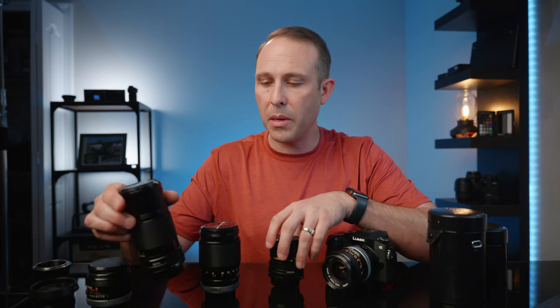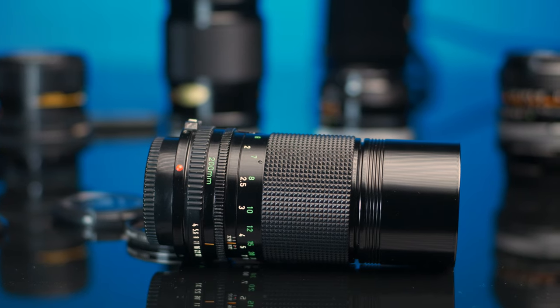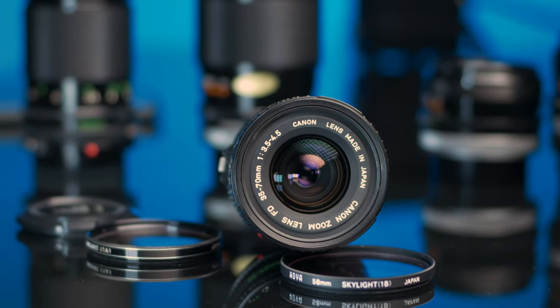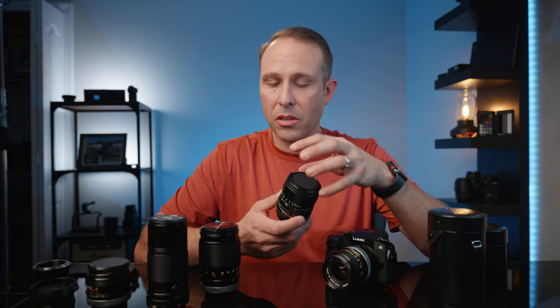These two lenses were actually gifted to me. This is a 200mm f/4, and you can pick one up for like $15-16. This lens here is a 35-70mm f/3.5 — not the fastest, but actually pretty sharp. So you can build yourself a whole cinema kit: a 24mm, 35mm, 50mm, 85mm, 100mm — all pretty fast lenses, f/2.8 or under — for around $500-600. A lot cheaper than what the average professional mirrorless lens costs today.